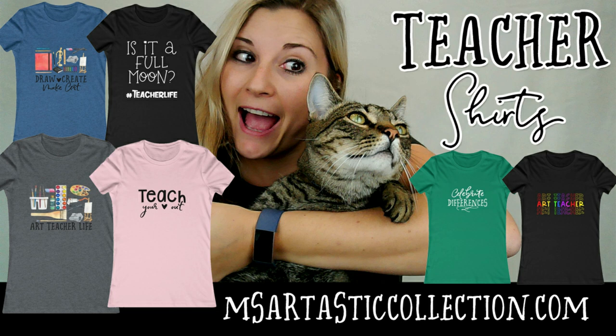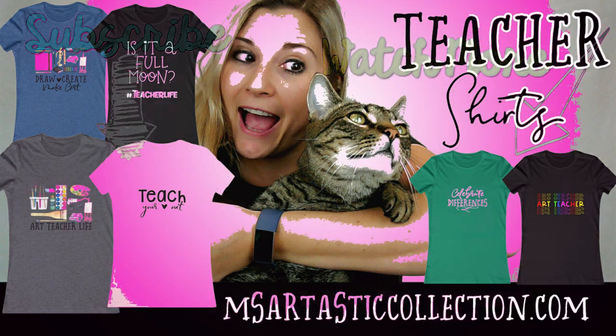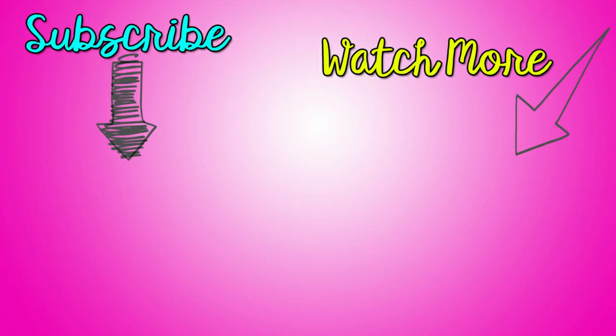All right folks, that's it. You have an art-tastic day. We'll see you next time.